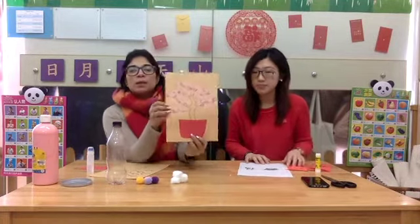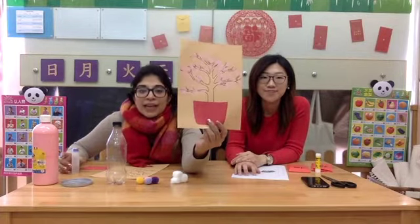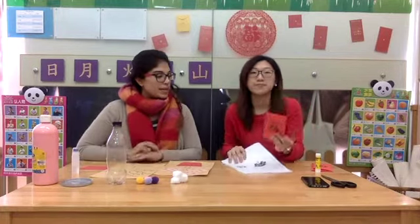The first one is a peach blossom tree. You can have a look over here — we will show you how to get the end product just like this. And the next one is a red packet. You're going to make your own red packet.